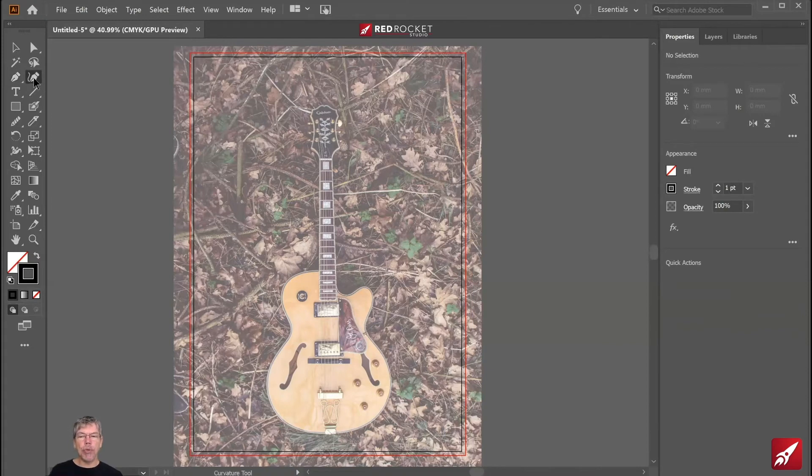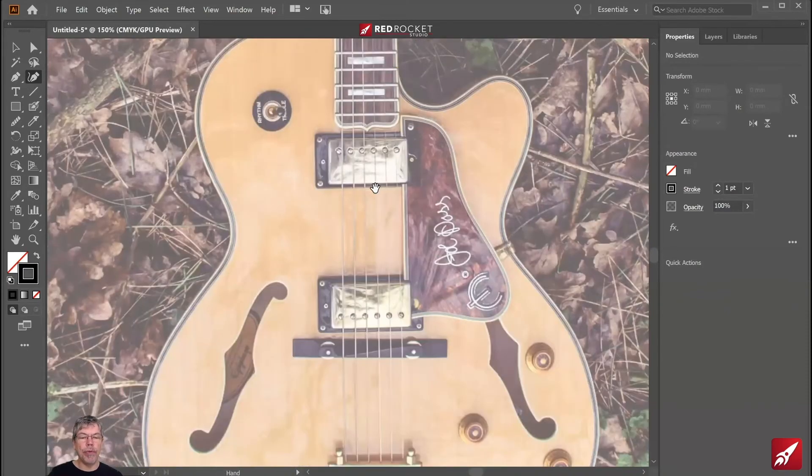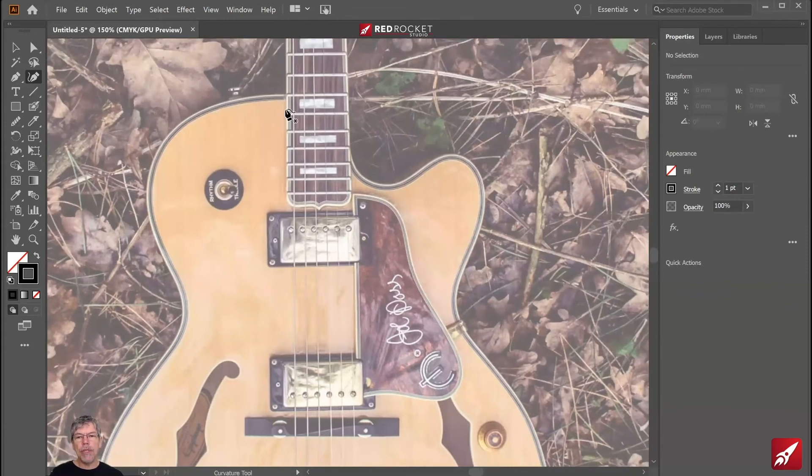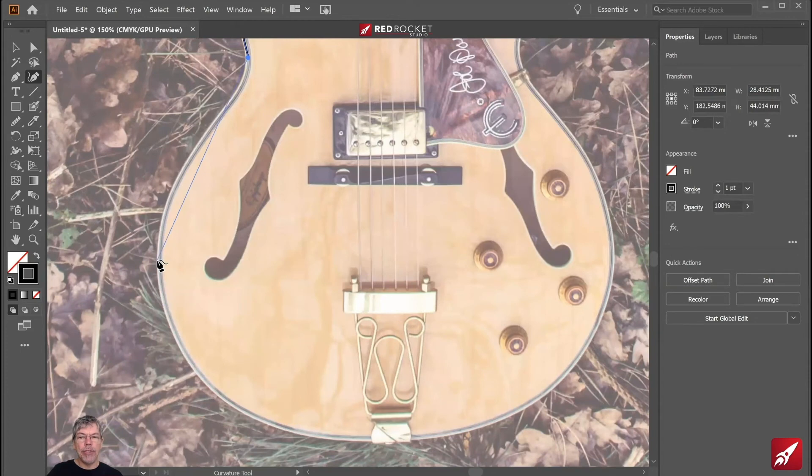Instead, I'll use the curvature pen tool, which gives you the curves. I'm going to start and draw around my guitar. To do this accurately, I'm going to zoom in using Control plus on a PC or Command plus on a Mac. I'm holding down the spacebar to give me the hand tool so I can move around the page. Starting at the neck of the guitar, I'm going to click, then hold down the Alt key and click again to create curves. Alt-click, alt-click, alt-click, continuing around the shape.